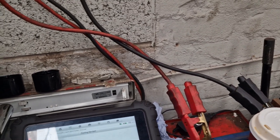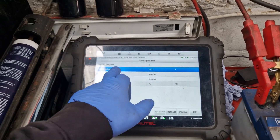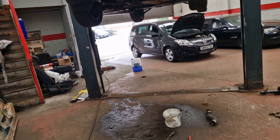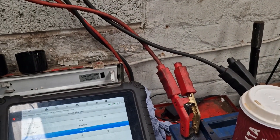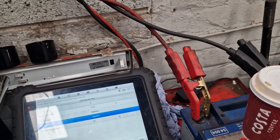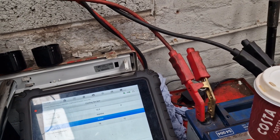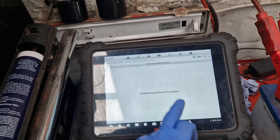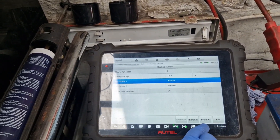Engine off, ignition on. Fan control 1 - in case. So that should be the low speed. Doesn't sound like it's any faster to me. Fan control 1 - in case.